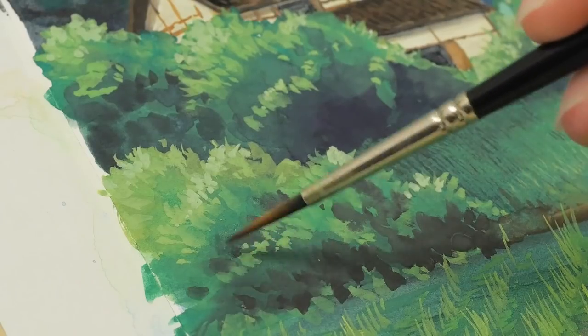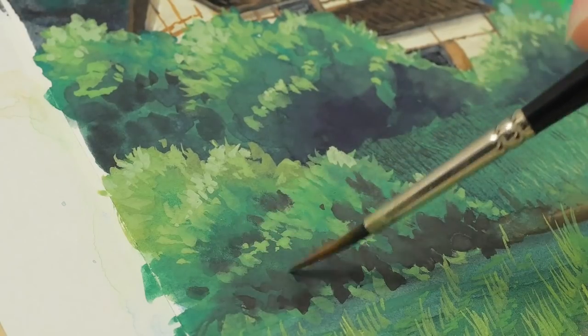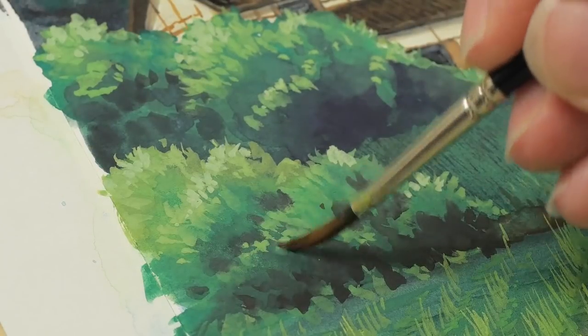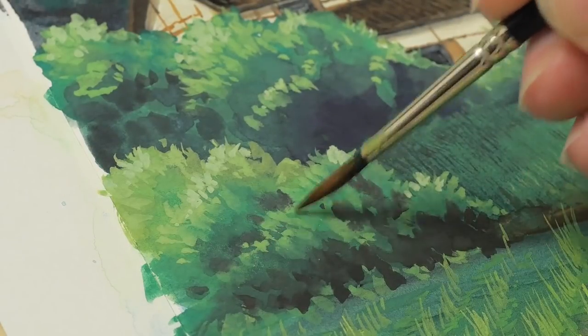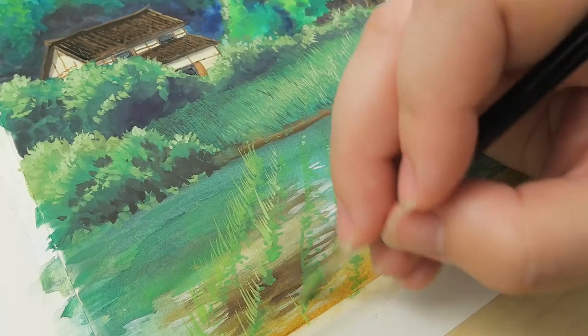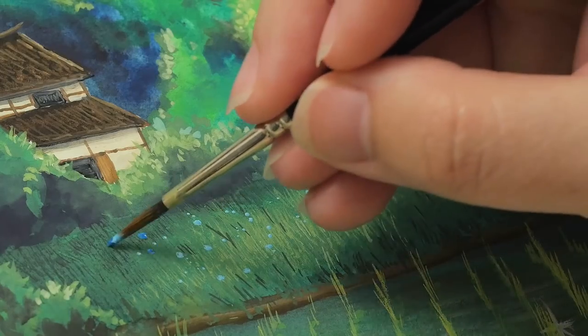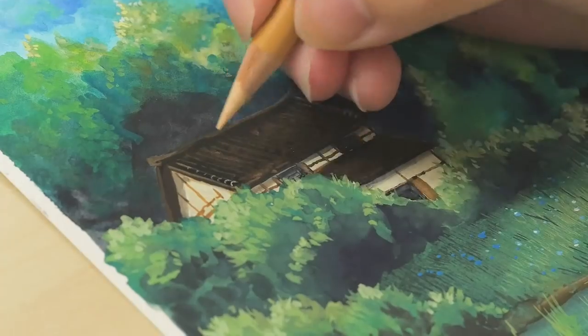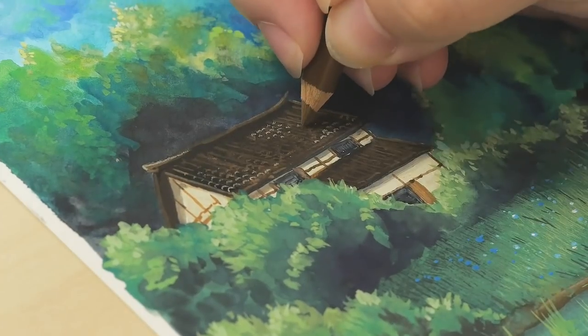The paints dry quickly but are easily re-wetted. Re-wet them on a mixing tray or use a damp brush to blend colors on your paper. Finish the painting by adding in details with a small brush and using the paint at full thickness. You can also use colored pencils to draw in finishing touches.